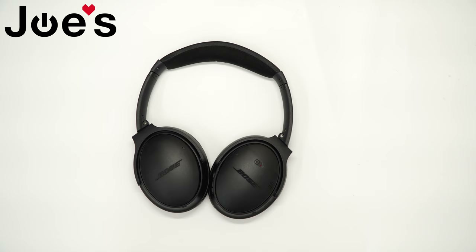Welcome back everybody, this is Eddie with Joe's Gaming and Electronics. Today we'll be replacing a battery on a QC35.